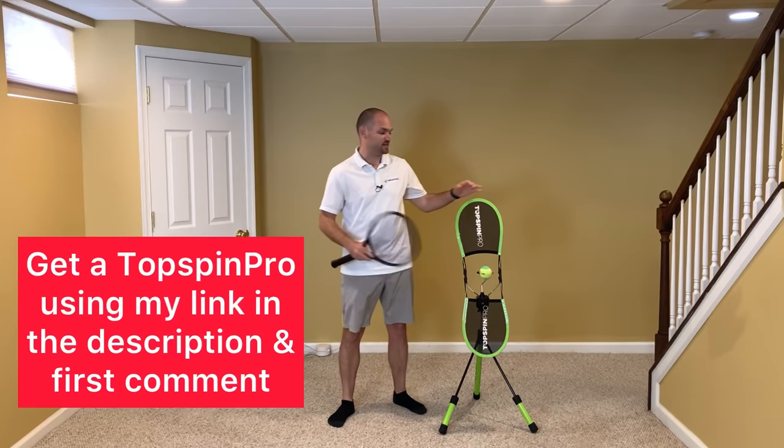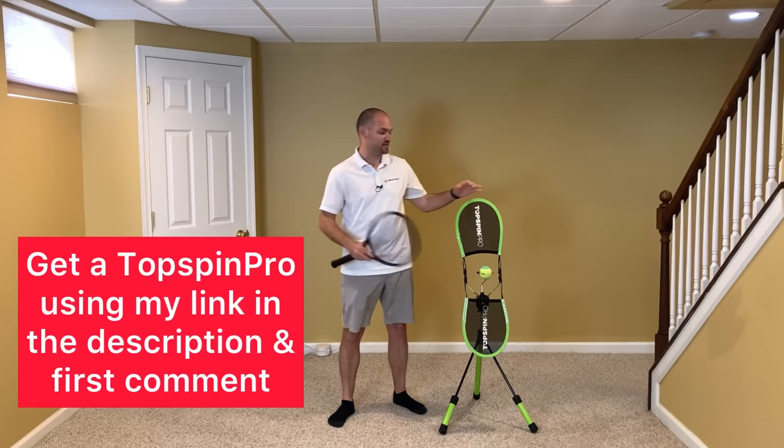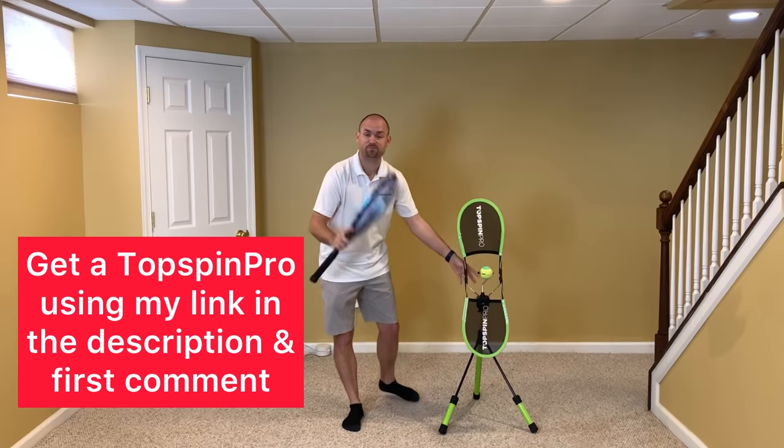To help demonstrate this technique, I've got the Topspin Pro here. To get one, grab my affiliate link in the description below — I'm also going to pin it in the first comment.